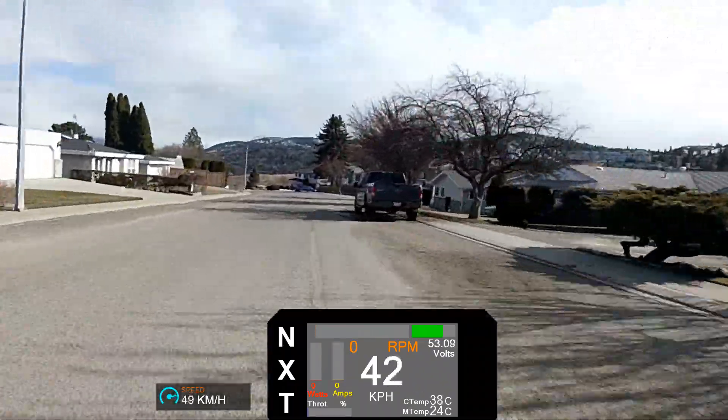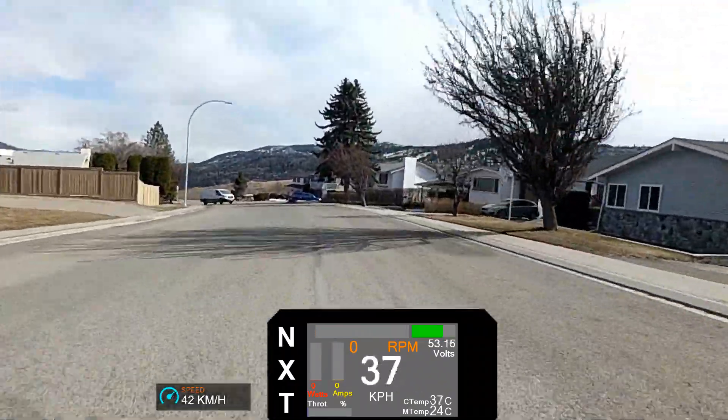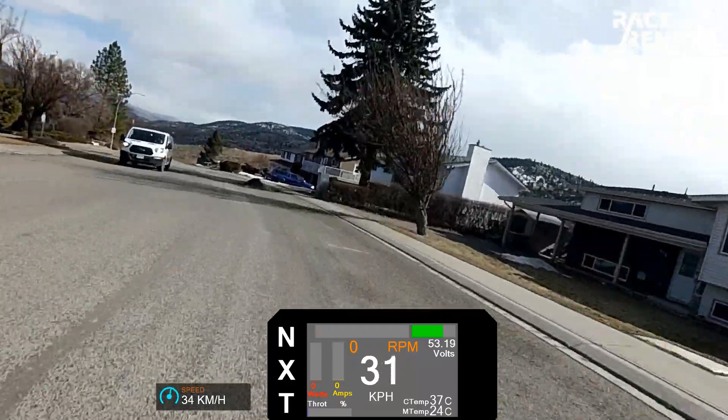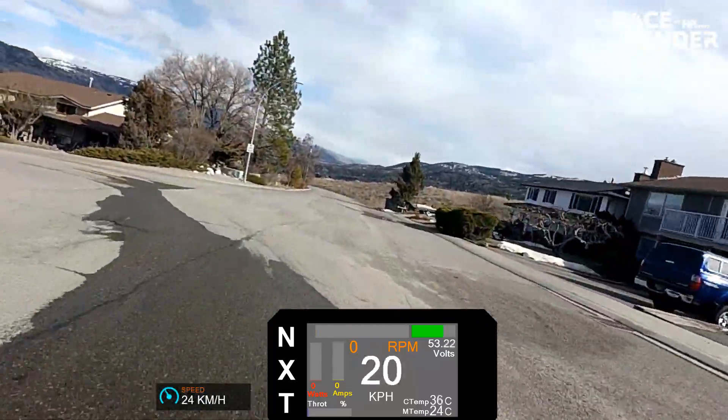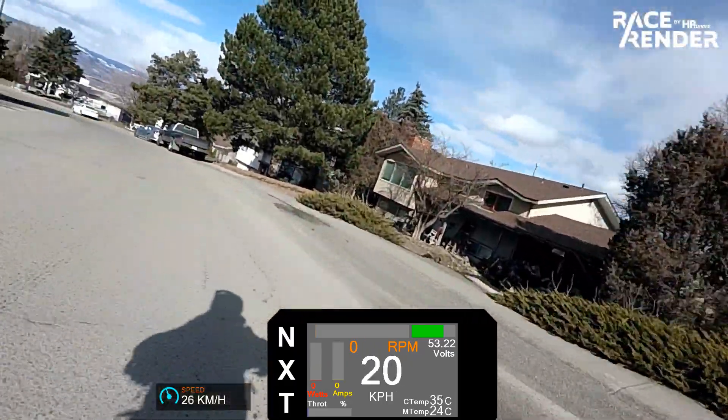I'm getting a few comments about the noise the bike makes, so I'm going to try and shoot some footage from different perspectives. People generally notice me on the trails from about 50 meters away, so it can't actually be that loud to other people.